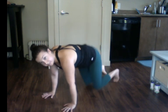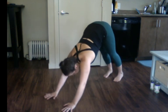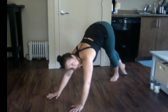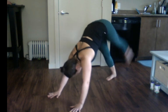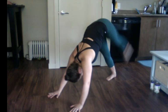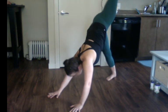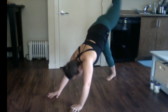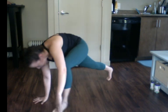Let's tuck the toes and lift the hips up into our down dog. Pick a leg — any leg. Lift that leg five times to the sky, tapping your toe on the floor. I'm going to start with this leg. Here we go — five, four, three, two, one. Hold it up there and pulse for five, four, three, two, one. Tuck the knee to the chest and place the foot down.